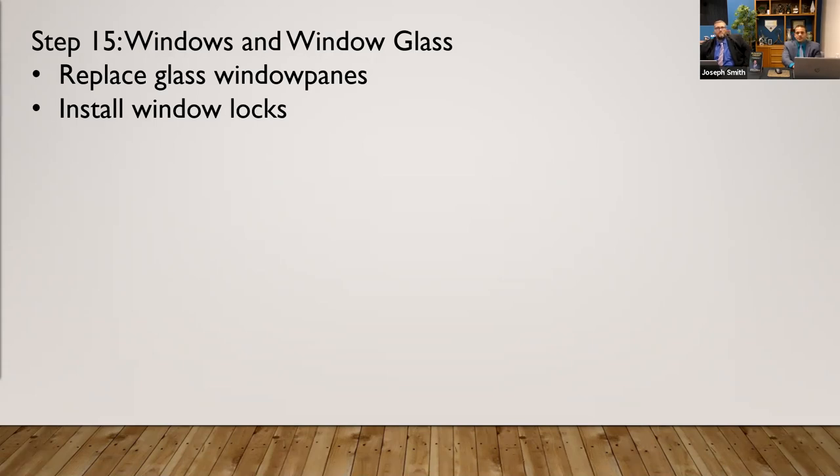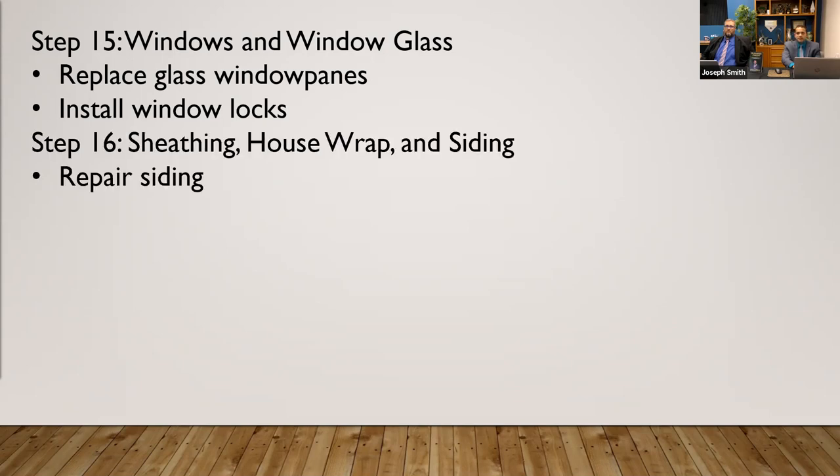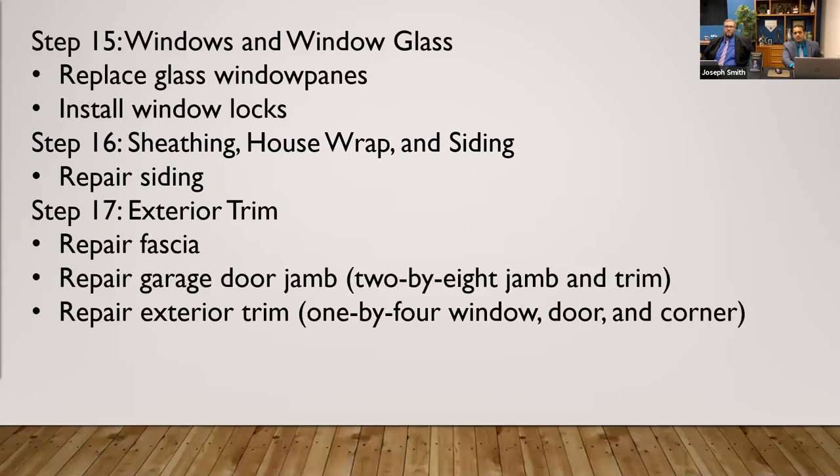Windows — are they single pane? Is everybody upgrading to dual pane windows, vinyl, aluminum? Installing window locks is a huge thing. Are we going to have to redo the siding, insulation, the house wrap, anything along those lines?